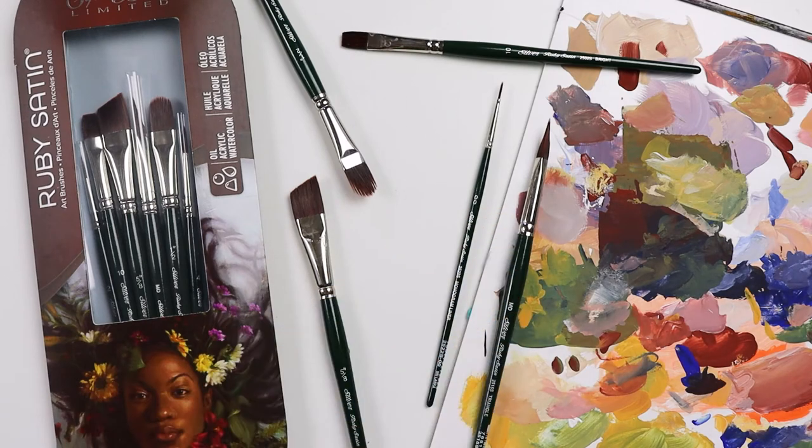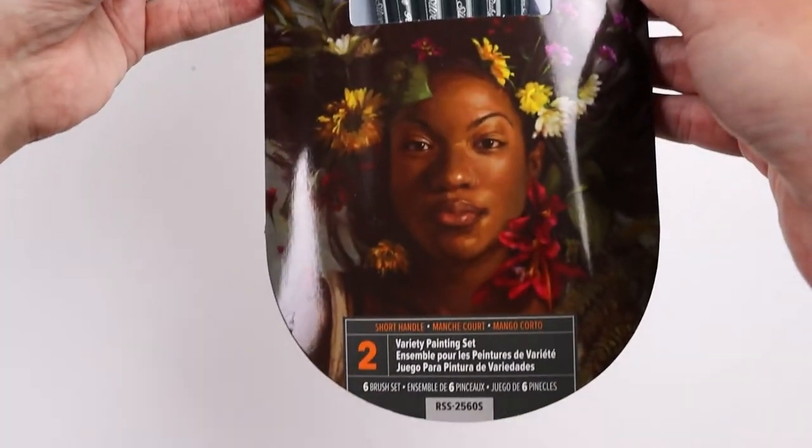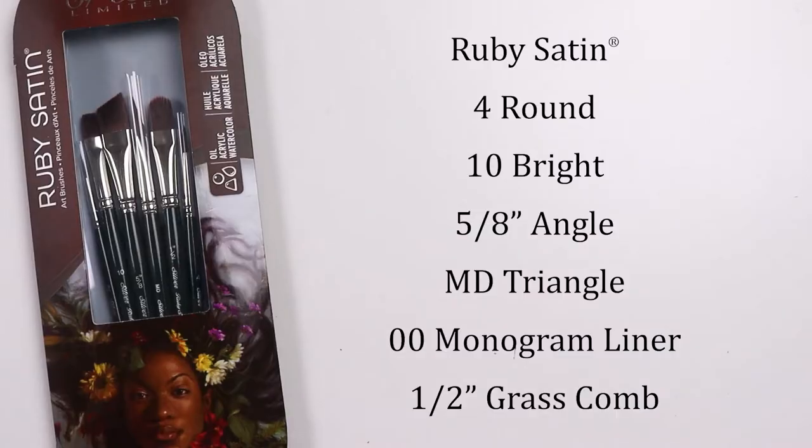Today I get to show you the Ruby Satin variety six-piece set. It includes a four round, ten bright, five-eighths inch angle, a medium triangle, a zero zero monogram liner, and a half inch grass comb.